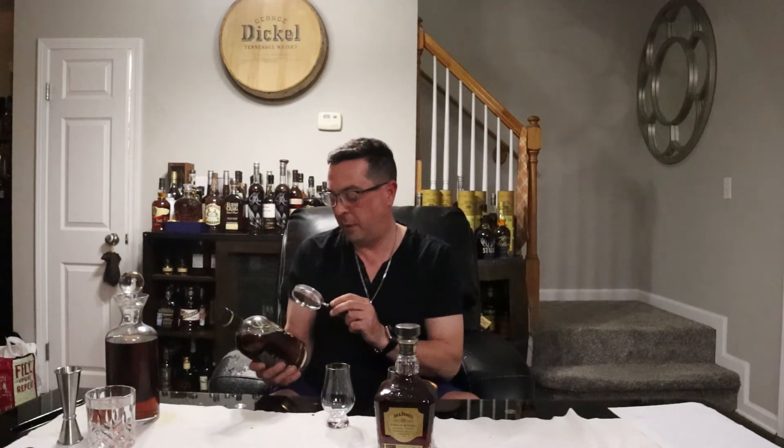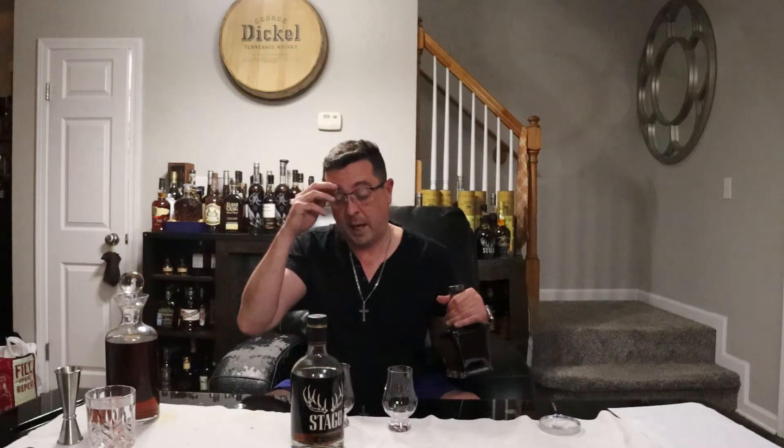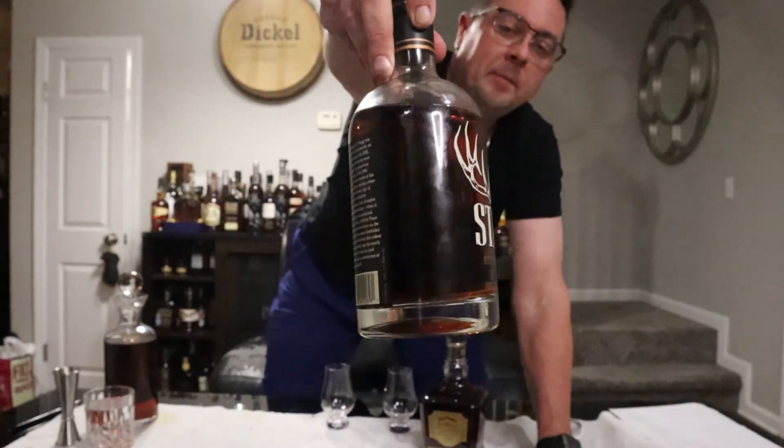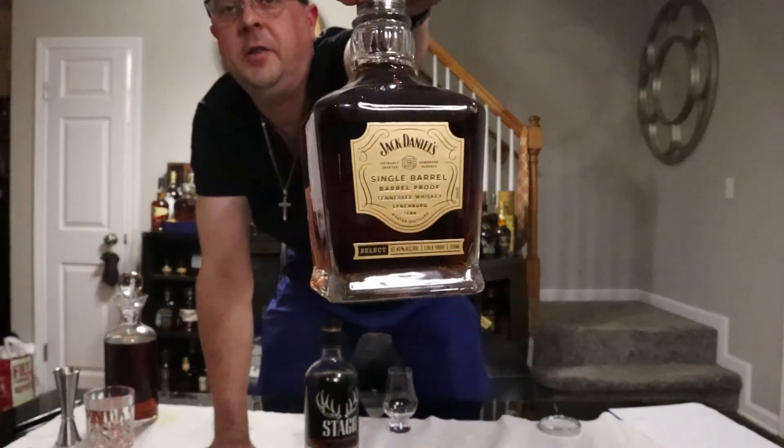We're going to put these two heavy hitters to the test tonight — it's a heavy hitter smackdown, Stag Junior against JD Barrel Proof. We've got Stag Junior, I believe this is a Batch 14, coming in at 130.2 proof — you can check out the other video for more detail on that. Then we've got Jack Daniel's Single Barrel Barrel Proof coming in at 126.8 proof. I've had these anywhere from about that to like 132, so it's a little proof short of the Stag Junior, but we're going to see how these hold up.